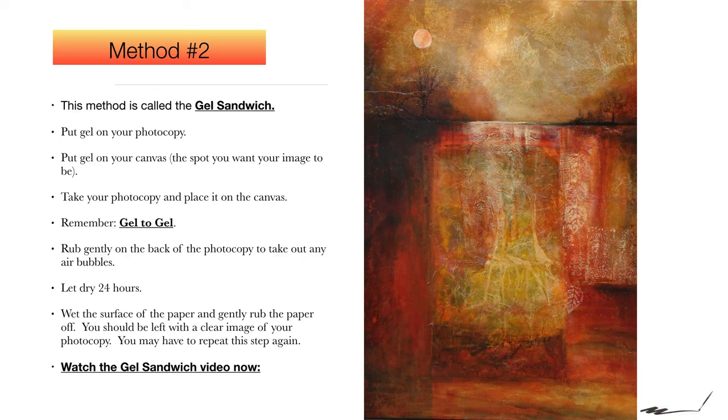So here we go. First, I'm just going to go through the steps. You need gel, you need a brush, you need a photocopy. And remember that you put gel to gel. At the end, you have to let the transfer dry 24 hours before you remove the paper. So let's watch the video now and you'll understand what I'm talking about.